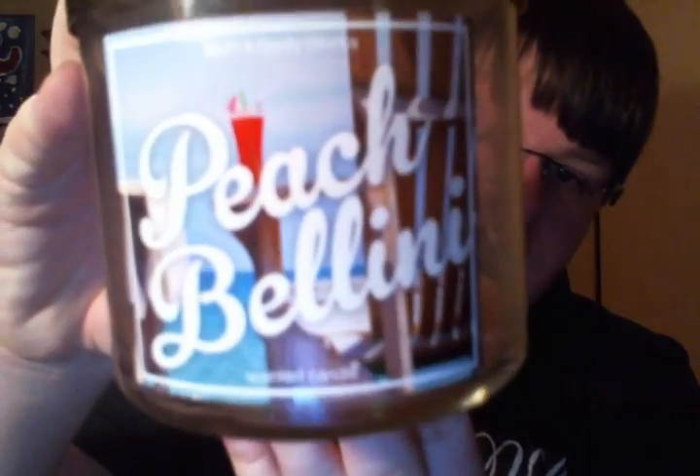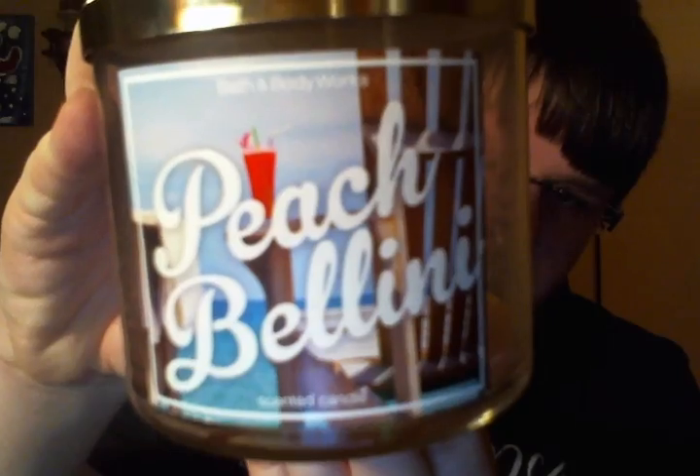But this one is Peach Bellini, also in that same collection. I love Peach Bellini — I have a couple of these still from a couple years ago. I don't know why I burned the newer one yet, but it's very yummy, very fruity, very effervescent. I like it.